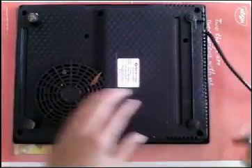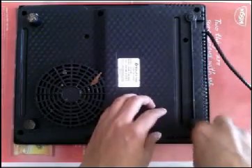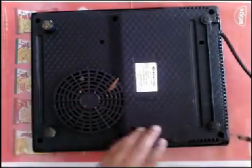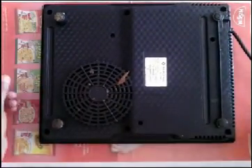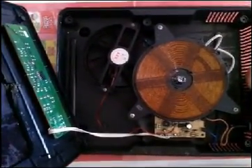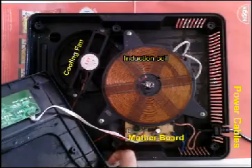Just turn it upside down and unscrew it as shown in the video. Turn it down and take out the upper case very carefully, then check out the cables — they are connected from the switch panel to the motherboard. You can see the white cable, and several parts like the induction coil, cooling fan on the motherboard, and the power cable coming from the right side.